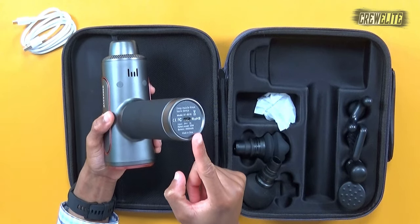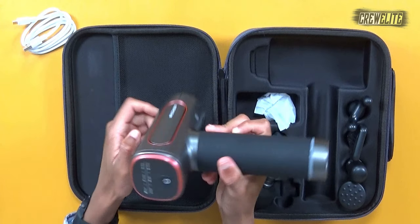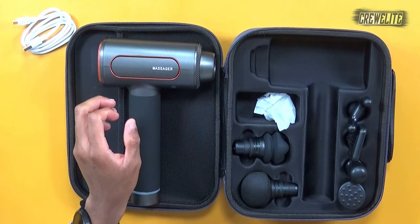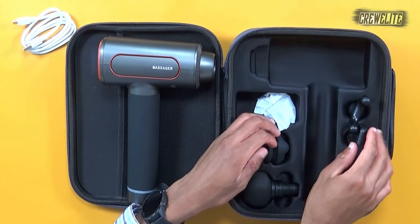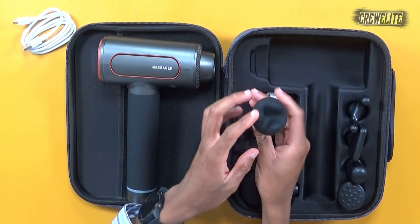On the bottom we have the USB-C port for charging, and on the back side we've got the power button. What's left in the packaging is our six different heads. We have a regular round ball head, a U-shaped head you can use on certain parts of the body, and we also have a silicone massage head.